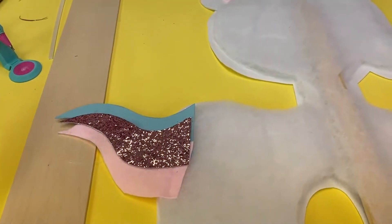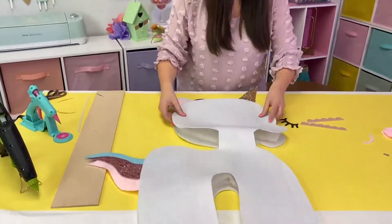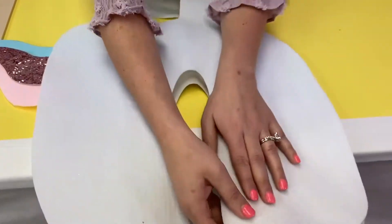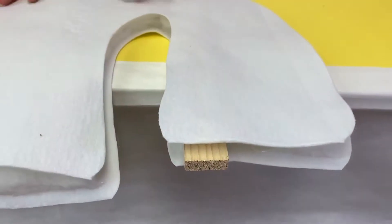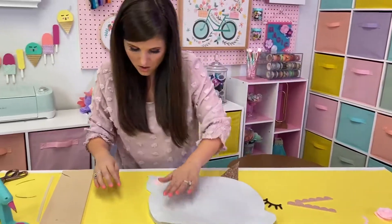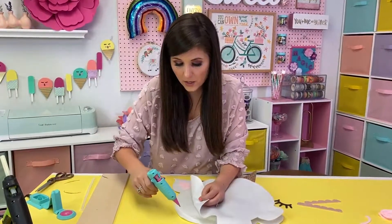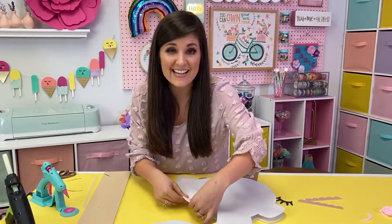Now our next step is to take our top piece — cut out of our unicorn to mirror the bottom piece — and make our sandwich. You want to make sure you get nicely lined up so that your foam isn't hanging out. If you need to trim your foam at all, you can definitely do that. We do need to make sure that just a small piece of this wood is hanging out so we can attach this to our base so the unicorn stands up. Now I'm going to take my glue gun and close off my sandwich, going all the way around and pinching as I go to get a nice tight seam.